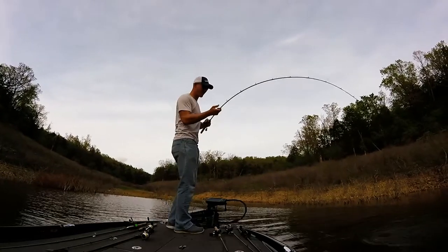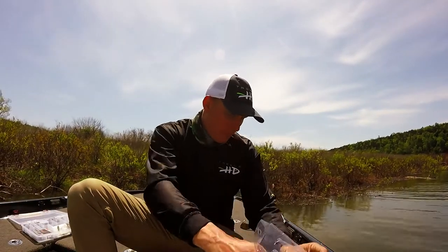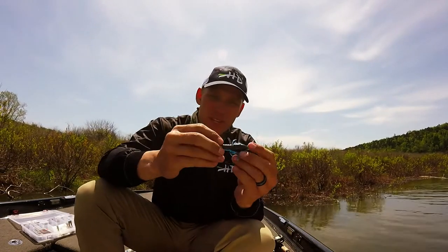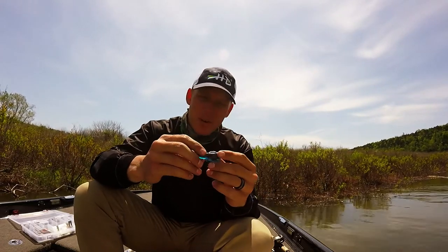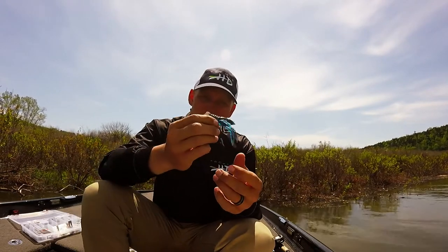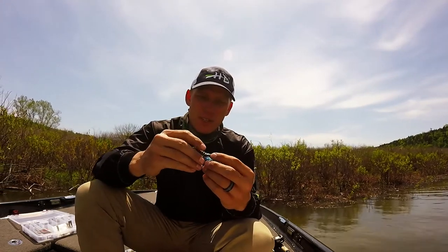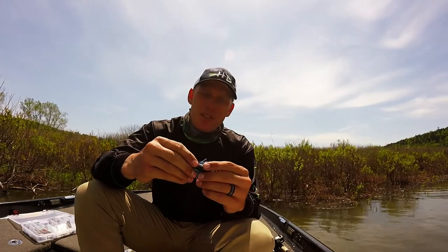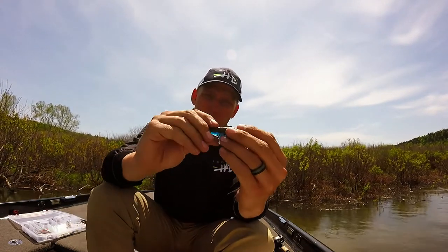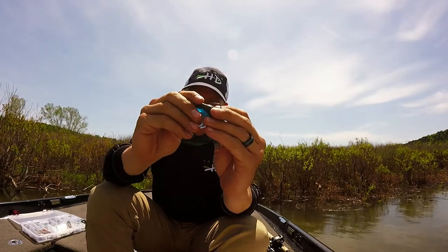Now, one thing that I do — that's my little tip for you today — is when you get your craw out and you get it Texas rigged, I prefer a 3-0 Superline Gamakatsu Extra Wide Gap flipping hook; that seems to be about the right fit when you're flipping. The Hi-Def Craw is a full-bodied bait, and for good reason — you get great durability out of it, especially on that Stealth jig head. But because it is a full-bodied bait, when that fish bites down on that, that full body does kind of get in the way, and you only get a little bit of hook exposed.